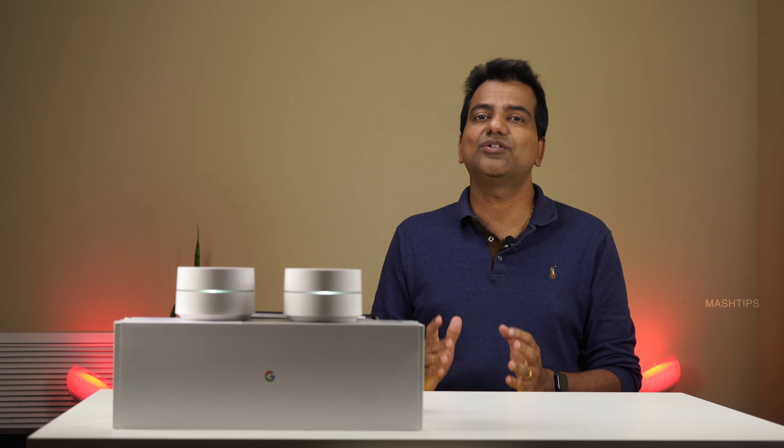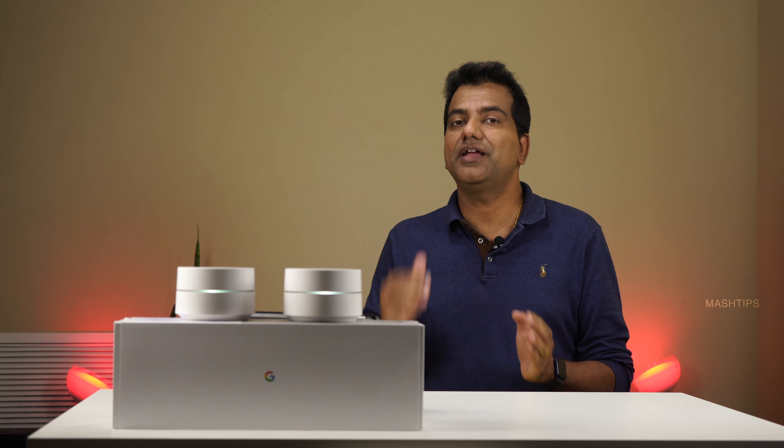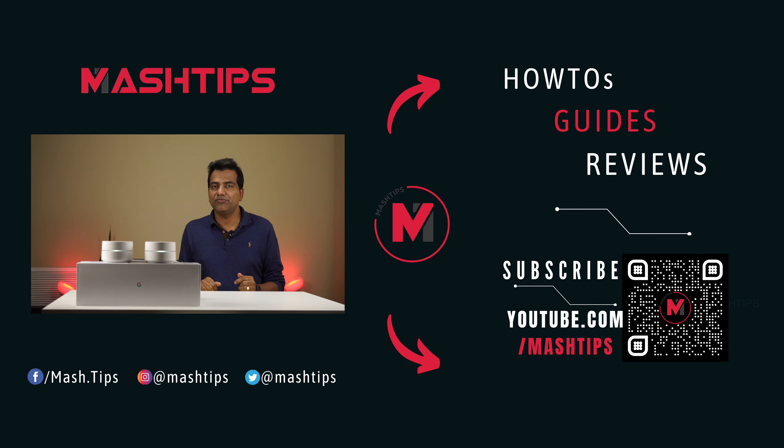I hope you enjoyed this video — now you know there are a lot of additional features you can use with your Google WiFi network. The additional feature to block or filter content using OpenDNS is going to be interesting for Google WiFi users or any mesh WiFi users, who can implement it simply by changing their DNS. Don't forget to subscribe to our channel and press the bell icon for latest updates — we'll be back with another video soon.